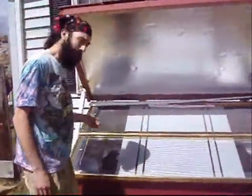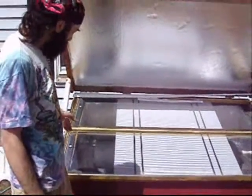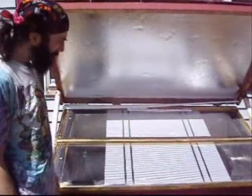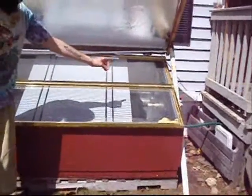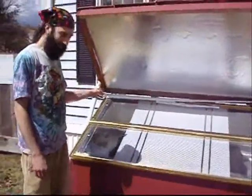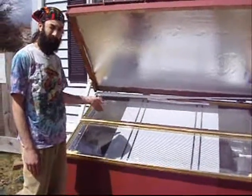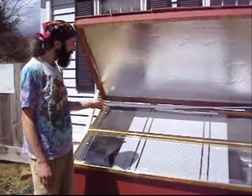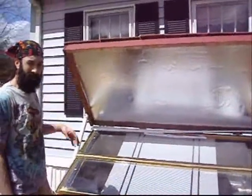Follow me over here and let's take a look at the finished product. Here we have a passive solar water heater. Basically, it's an insulated box lined with reflective material, a black metal tank, a glass top. The cold water gets plumbed into the bottom, the hot water gets plumbed out the top. The sun shines in, reflects off the shiny material, gets attracted to the black tank, heating up the black tank, therefore heating up the water. We also have a top here that's insulated, which you close at night to help keep the heat in.